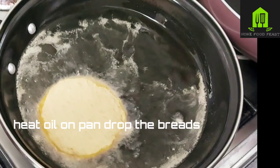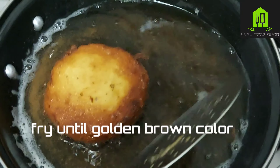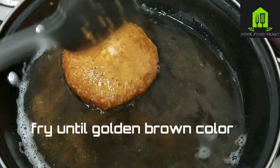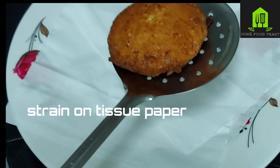Now it's ready for frying. Heat oil in a pan on medium flame. Drop the coated breads in and fry them, flipping on both sides until golden brown in color. Drain on tissue paper.